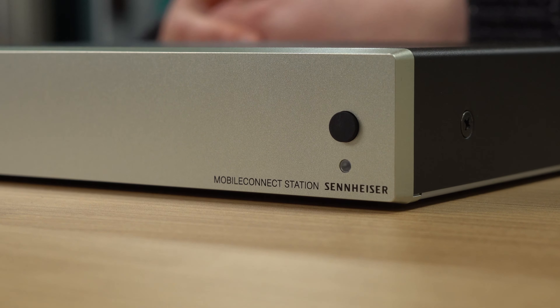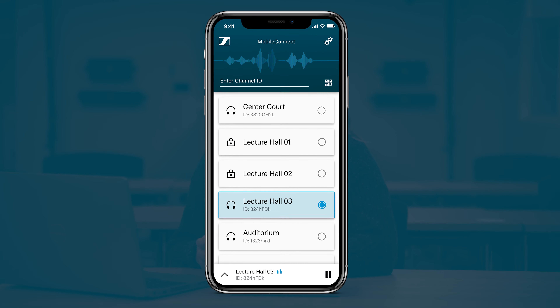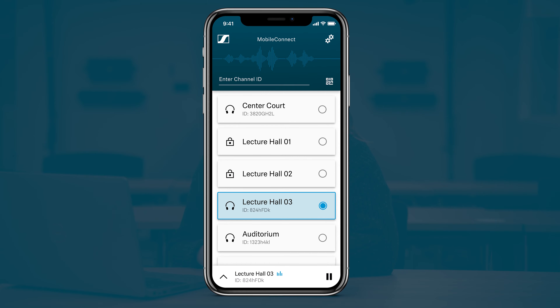A Mobile Connect setup is comprised of three components: the Mobile Connect station, which I have here with me; the Mobile Connect manager for setup, management, and monitoring of the system; and of course the Mobile Connect app, which users download for access to the audio streams.